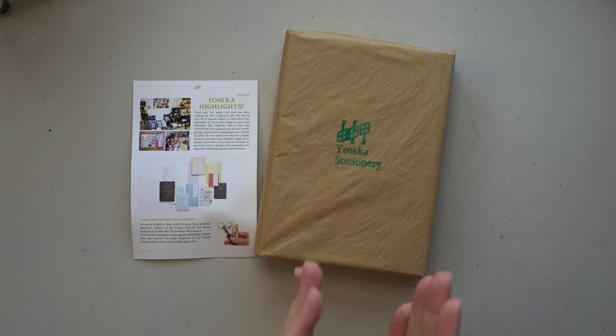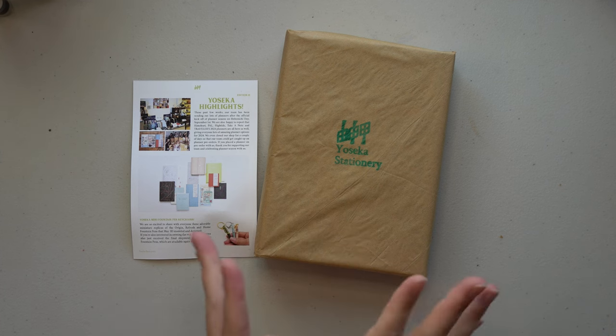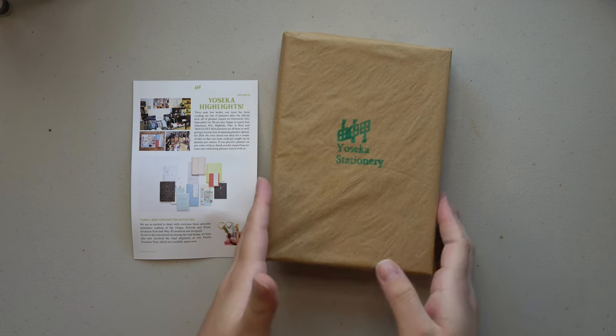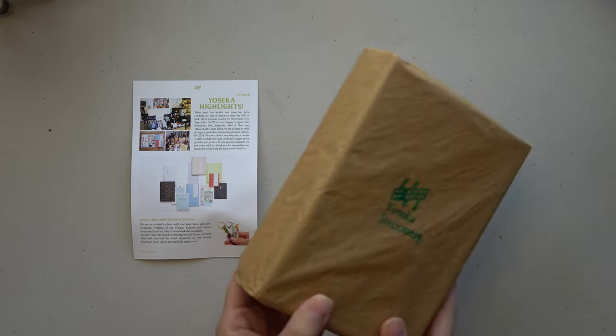And lo and behold, along comes Yoseka Stationery. They released a Pilot Vanishing Point in the 30th anniversary edition for Taiwan, and it is green and it has gold trim, and it's going to be perfect. I already know it. I totally saved the package because I wanted to open it with you guys, so let's just go ahead.